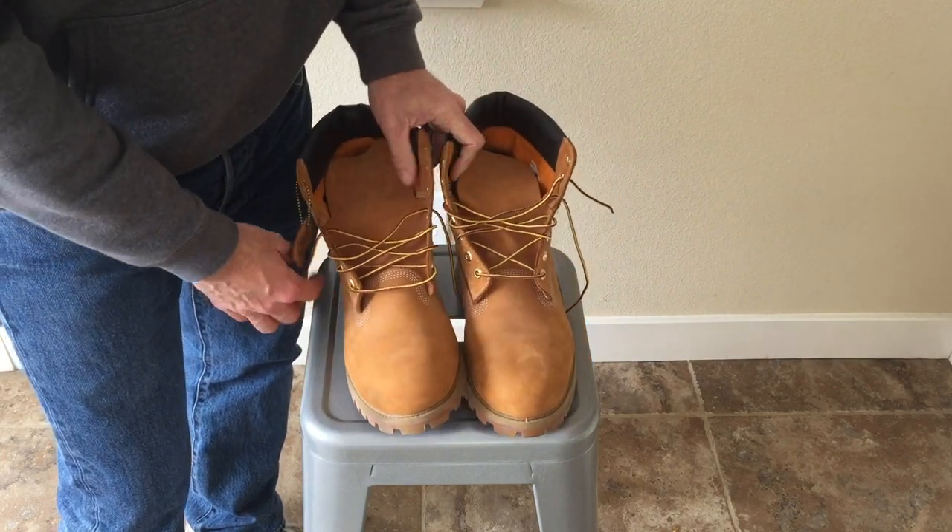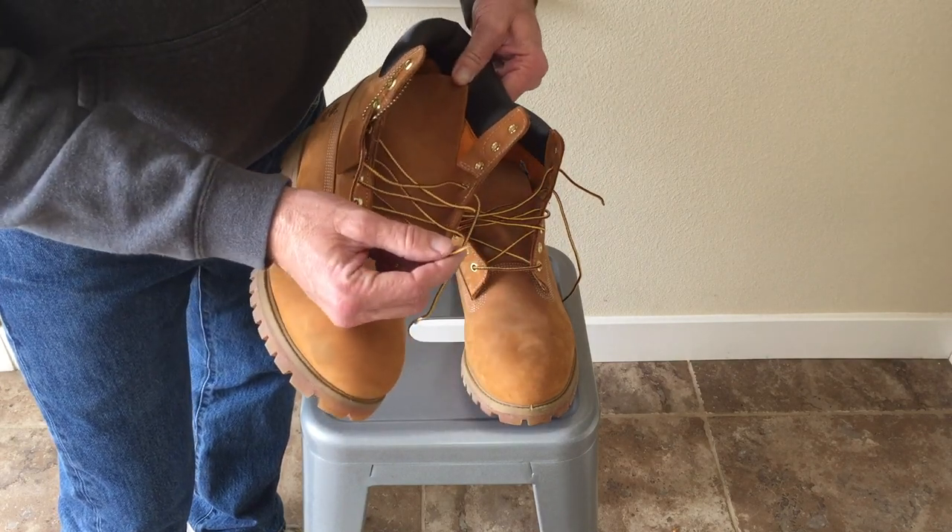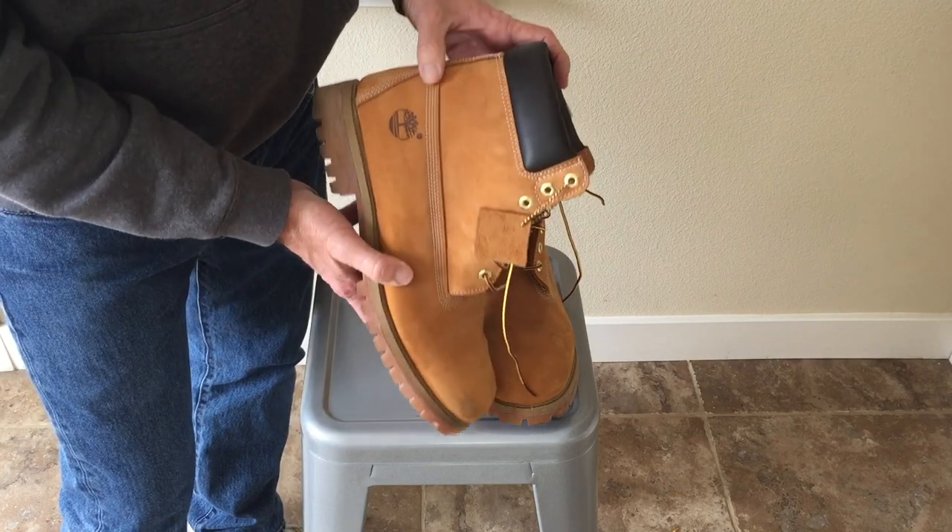A few things jumped out at me right away that these were fake. The tips — they're plastic, they're not burned on like they should be.